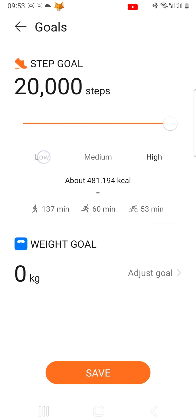There is a helpful infographic here that shows you approximately how much walking, running, or cycling you would have to do to achieve your goal, as well as roughly how many calories that many steps will burn.